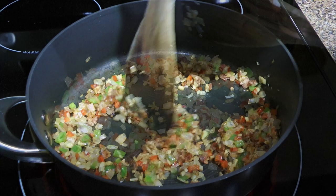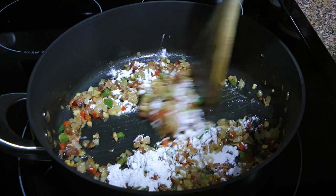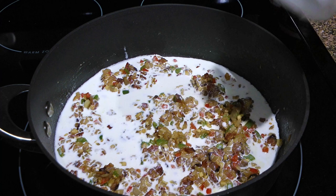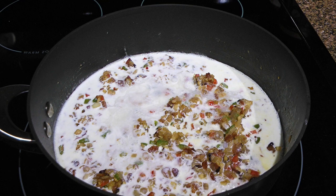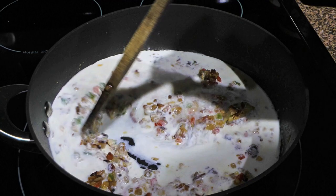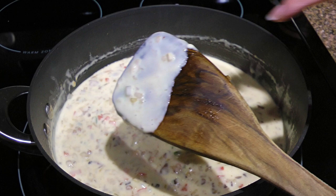We'll add butter and when it's melted, we'll add flour then cook for two minutes, stirring constantly. We're making a roux which will help thicken the sauce. A couple minutes later, we'll pour in some half-and-half as well as dry white wine — which you can always substitute with chicken broth — and our reserved oyster liquor. On the website I write a quarter cup of it, but if there's less, it's fine. We'll stir the ingredients very well and cook for three to four minutes, or until the sauce thickens and coats the back of a spoon.